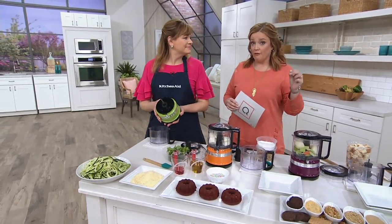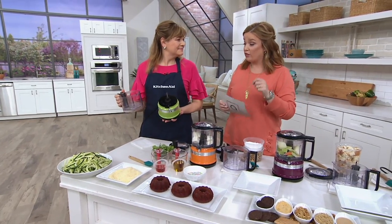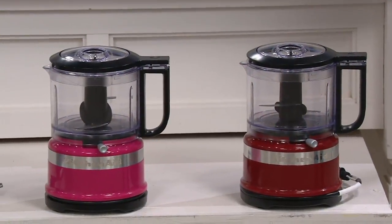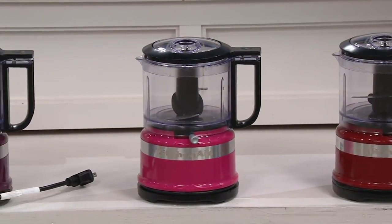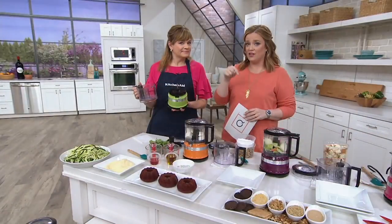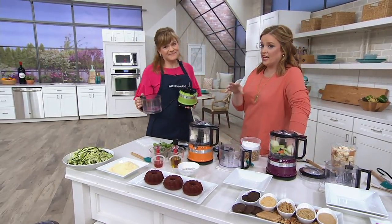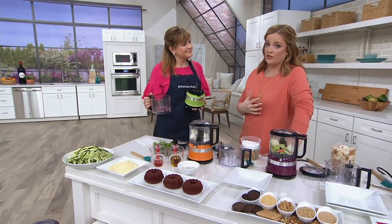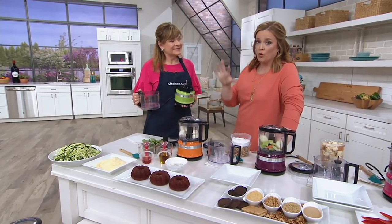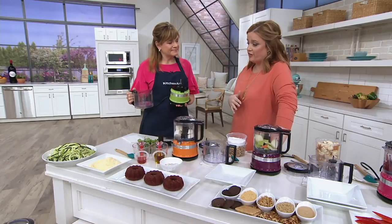Our if-sold-separately value is $71.65. Our price today — you're saving $31.67. You pay $39.98, and we have three easy payments today of $13.33. The price does go up at the end of the day today, but we're celebrating 100 years of KitchenAid. KitchenAid is a name that we have trusted in our kitchens for years and years, and this is also an award winner in the world of consumer electronics. Really proud to be able to offer this here, especially at less than $40.